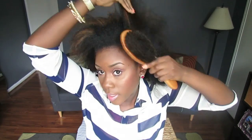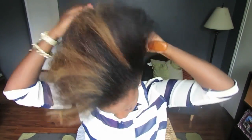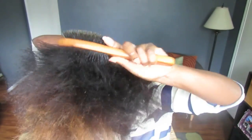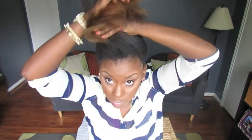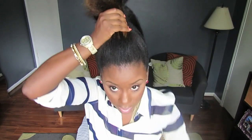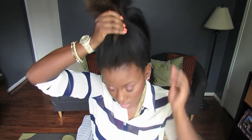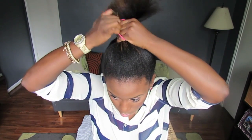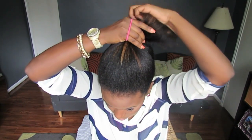To get it started, I'm going to take the bristle side of the brush and just brush my hair up into a ponytail. Then I'm going to gather all of this hair — I do have really, really thick hair — and I'm just going to put it into a very loose pony first so that I can slick back my edges.